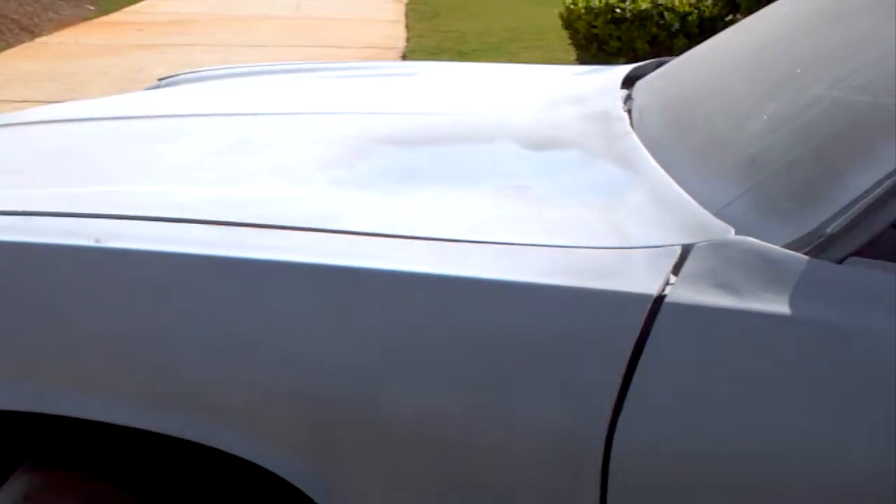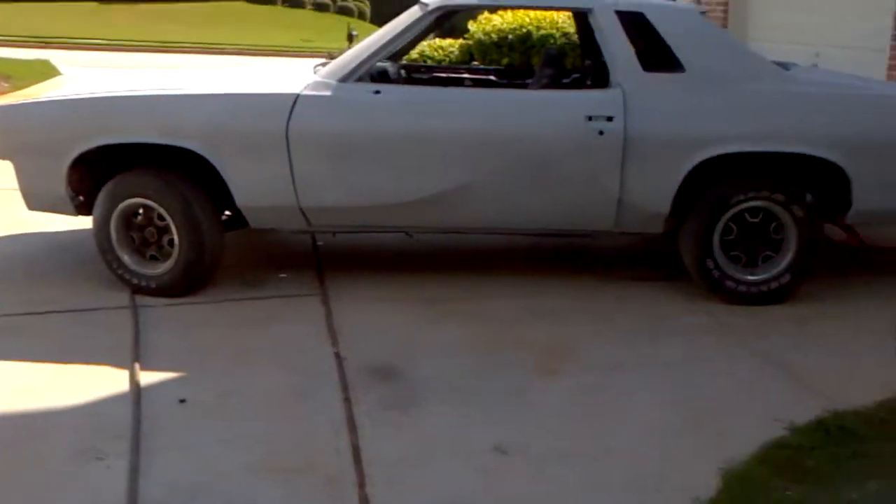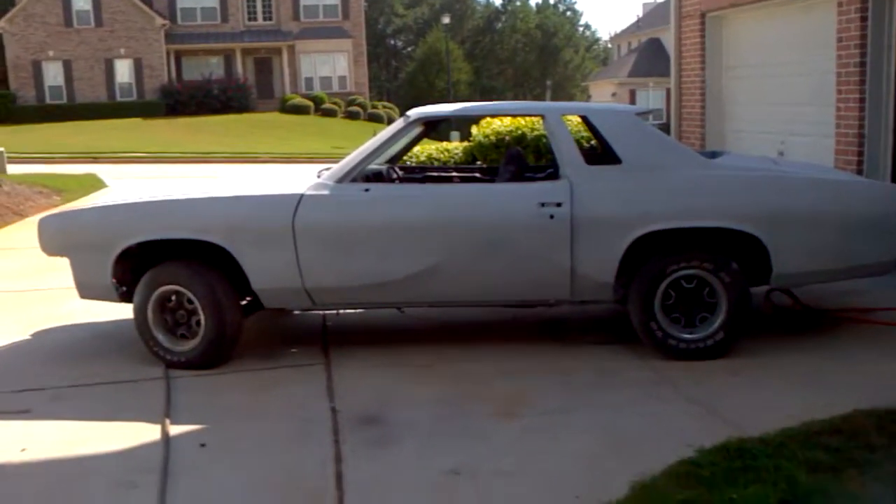Everything else is going to be pinholes. This right here just needs to be sanded out. Everything else can be dealt with the putty. So that's it - we're going to call it a day.